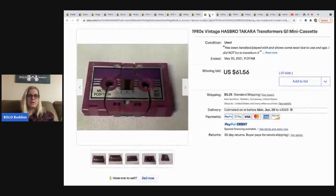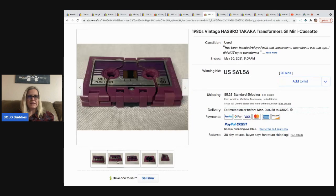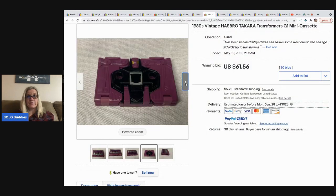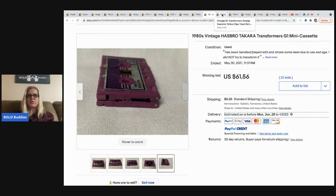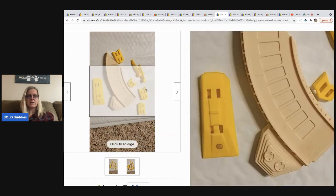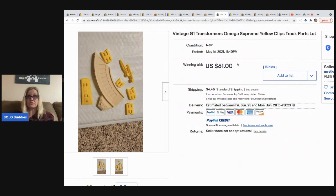This is a vintage 1980s Hasbro Takara G1 mini cassette transformer. They didn't show it transformed in the listing, which I thought was odd, but it does transform into a figure. It sold for $61.56 plus shipping. Also, transformer parts can be a BOLO — a lot of Omega Supreme yellow clips and track sold for $61 on their own.